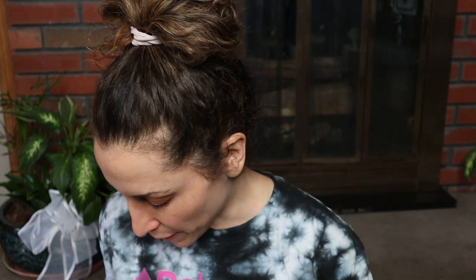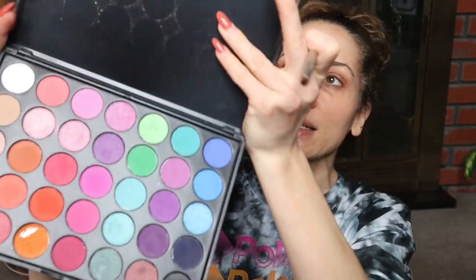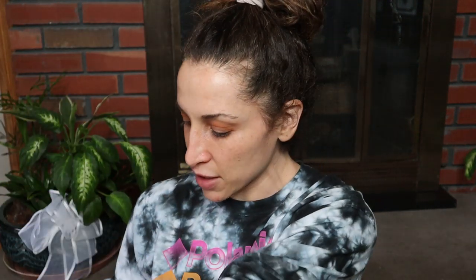Side note — I've done a cut crease once in my whole entire life. It was for a visit and it came out terrible. So, glutton for punishment has to try again. I hope it comes out better this time. I'm just using the same palette as last time — my $8 Delancey palette, I got it on Amazon. I will link it in the description box below if anybody wants to get it and play with it. It's super cheap and the eyeshadows come out great.